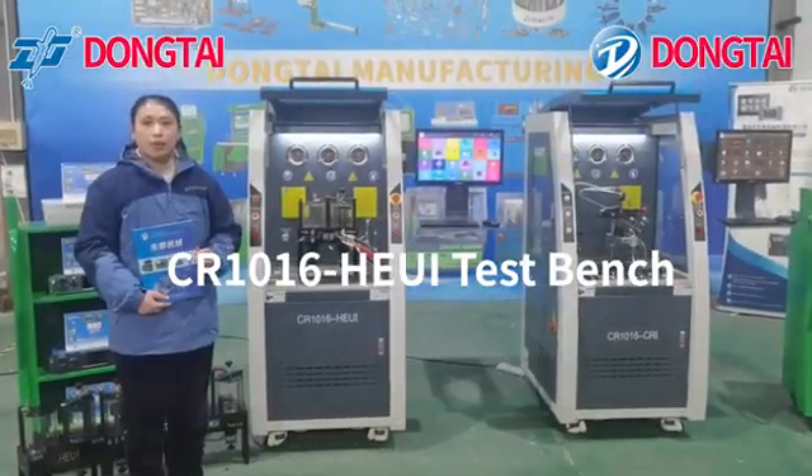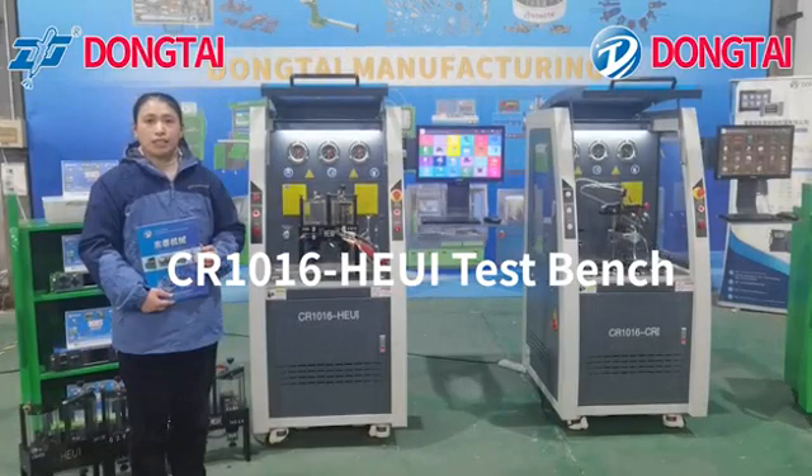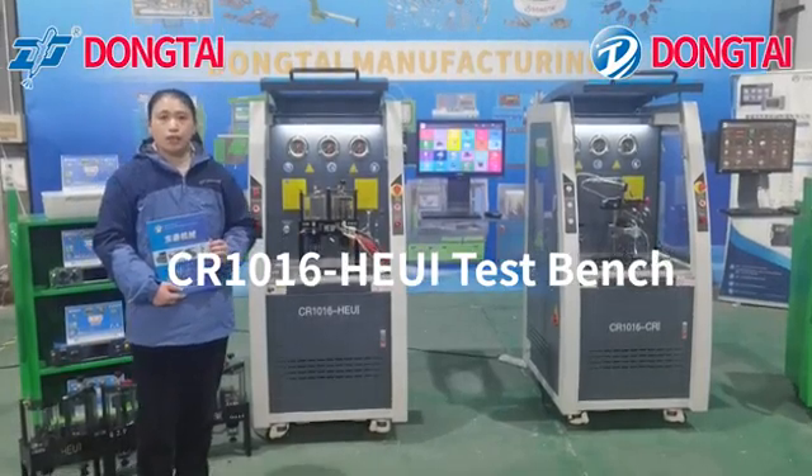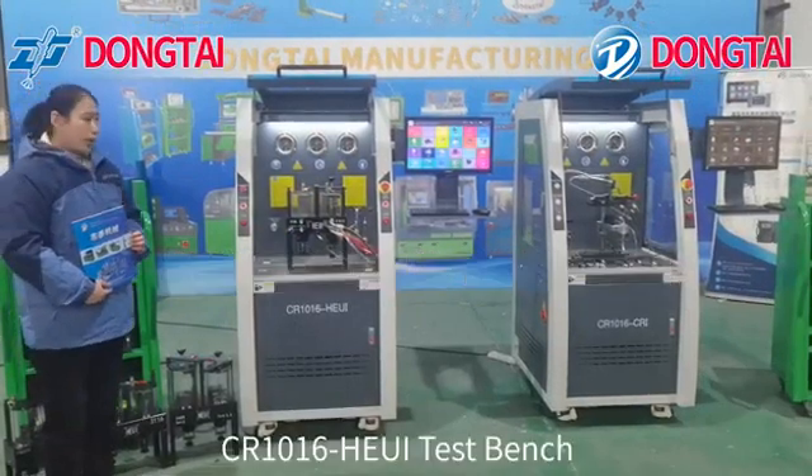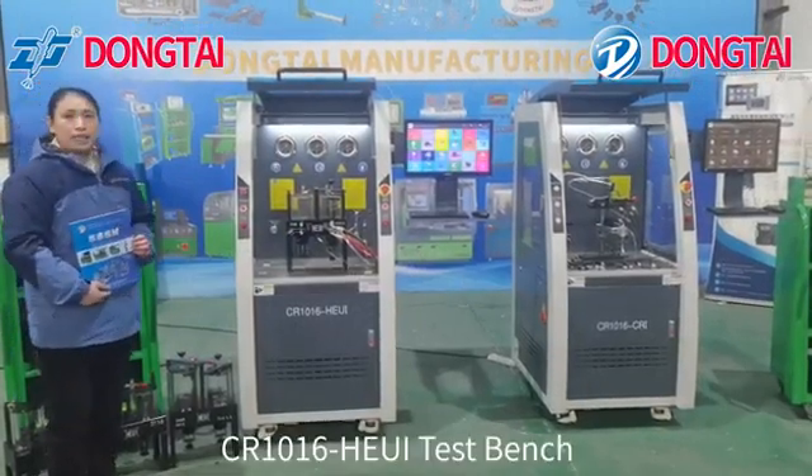Hello everyone. Welcome to Taangdong Time Machine Manufacturing. Today we will show you the new model test bench CR1016 HEUI Injector Testing.